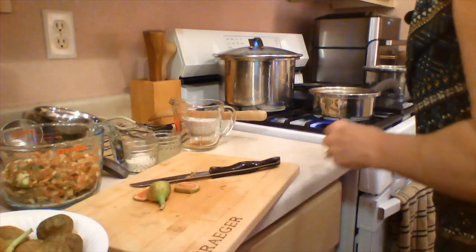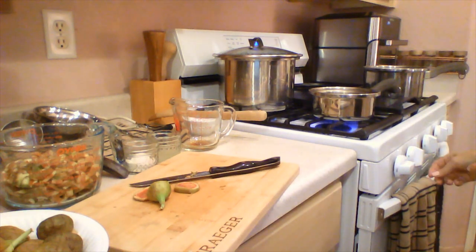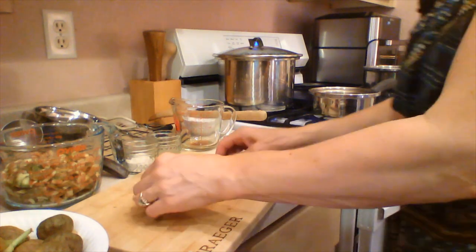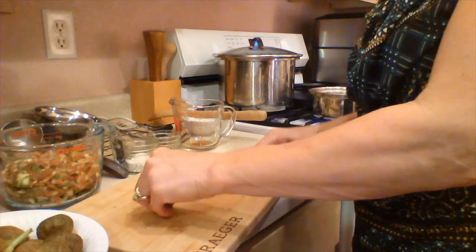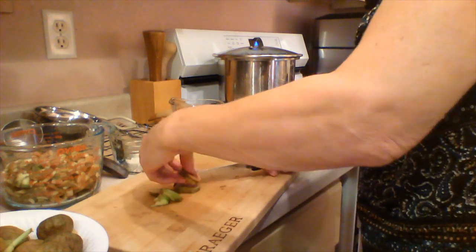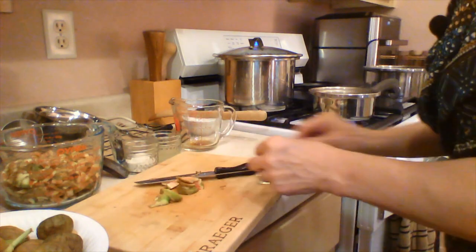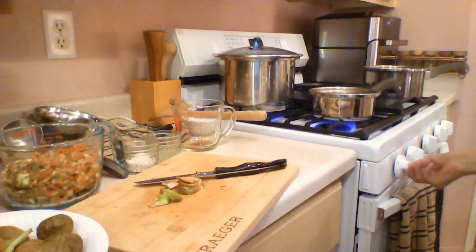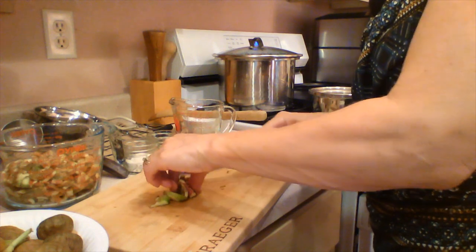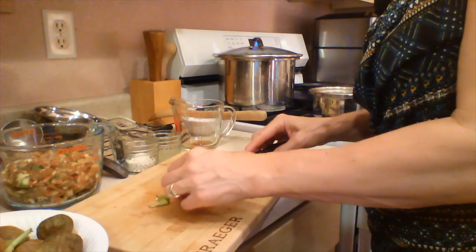Our jars have sterilized. I'm going to turn this down to low and see if we can bring that boil down. I'll keep the jars hot — I like to keep the water hot when I'm making jam because I don't want to have to wait too long to get the jars up to temperature. The more time your jars are in the heat, the more opportunity you have for the pectin to break down.